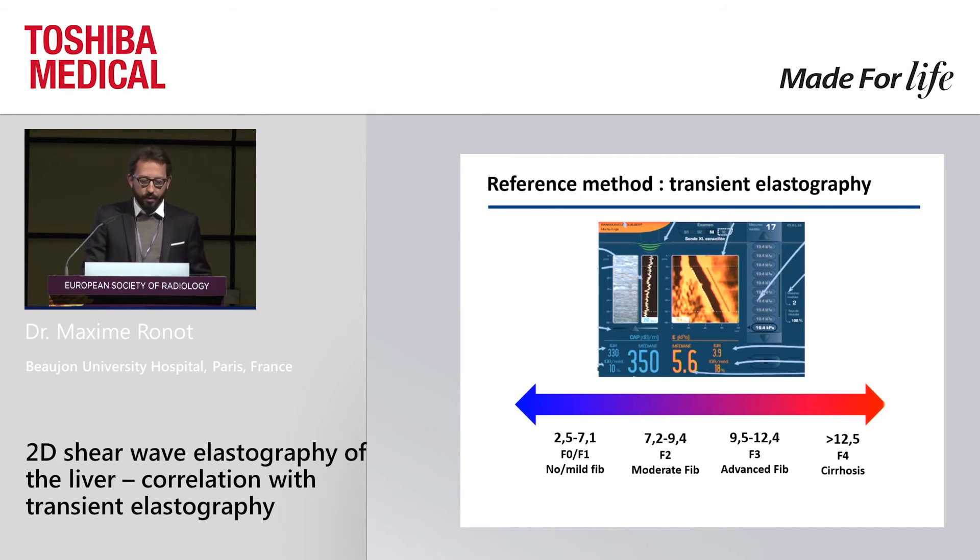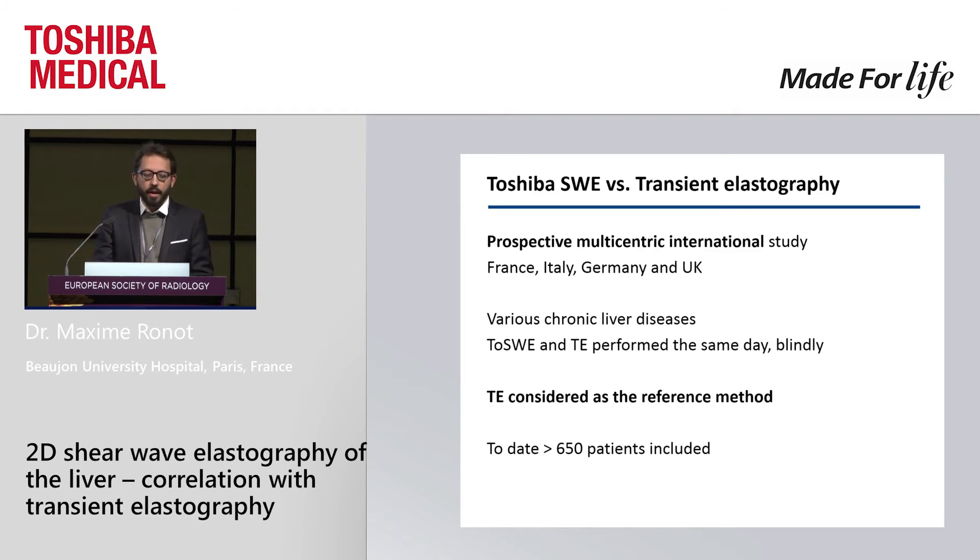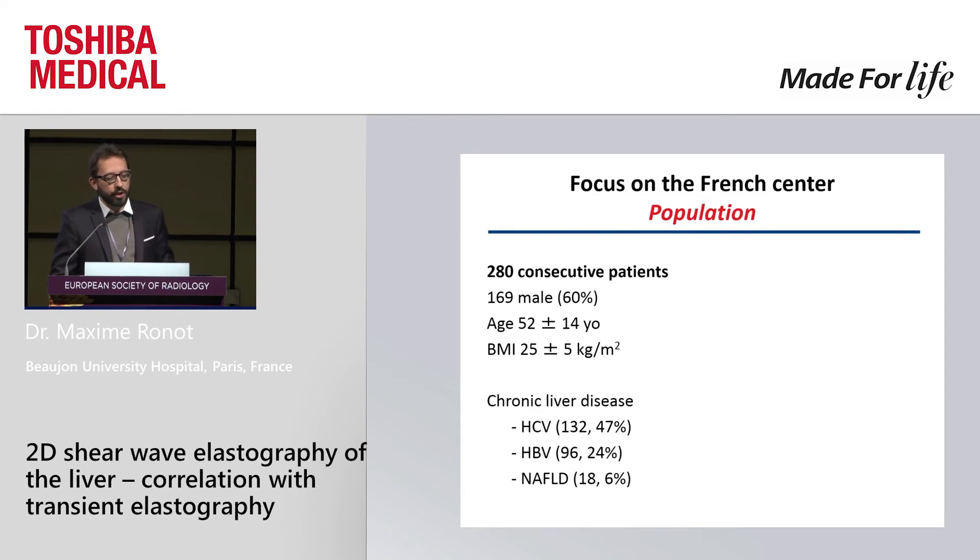We need to do that with ultrasound elastography, which is why we joined a prospective multicentric trial, and I'm going to show you the first results performed in Europe. We aimed at comparing the diagnostic performance of the Toshiba system with the reference method — transient elastography. All patients explored by transient elastography for any kind of chronic liver disease had on the same day both Toshiba elastography and transient elastography measurements. To date we have more than 650 patients included; I'm going to focus on the French population of 280 patients.